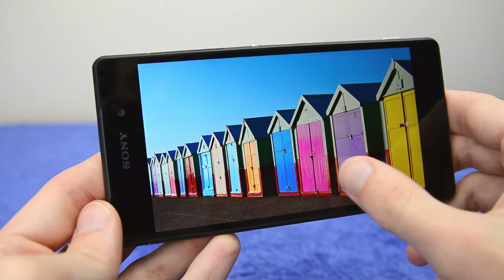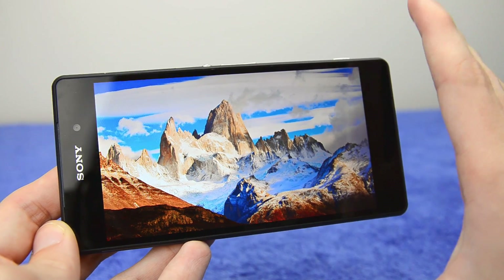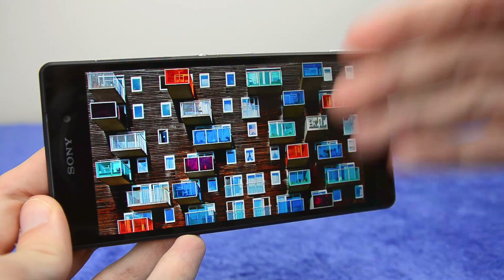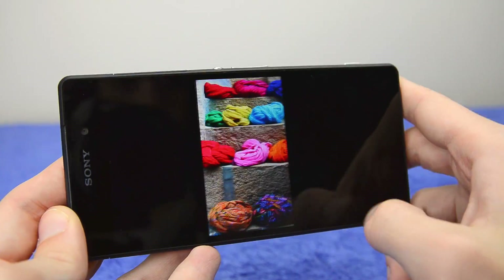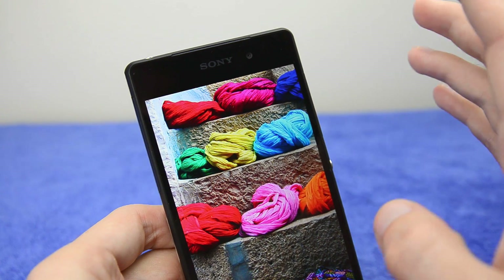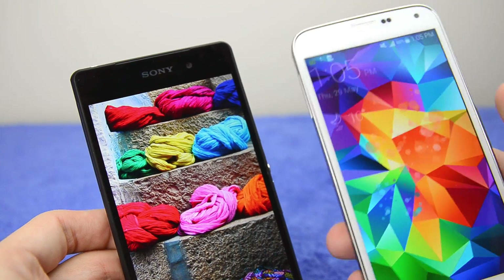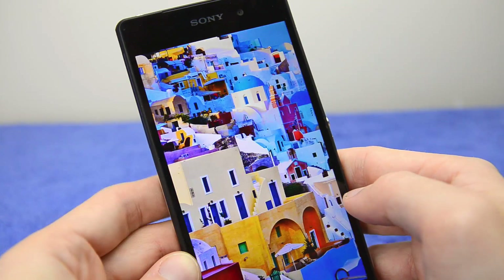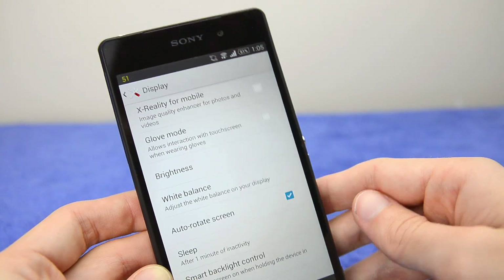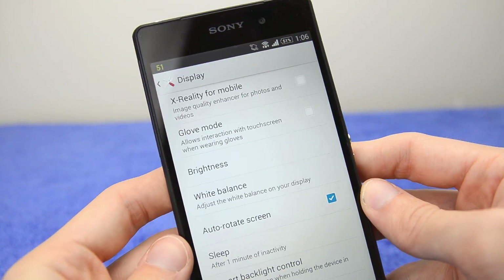With the X-Reality Engine on, you can really notice everything pop — especially with blues, it makes things look significantly better. However, it doesn't make things look accurate at all; you can throw color accuracy out the window with the X-Reality Engine turned on. Everything will look significantly more vibrant than on a calibrated display, which is why I would normally leave it off. It changes tone, contrast, and saturation. That said, it does make things look more vibrant, which is what the Galaxy S5 does well too. If you're looking for accuracy, keep it off — on this fantastic IPS display, I would keep the X-Reality Engine off.